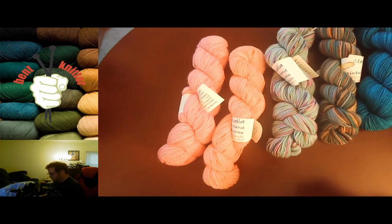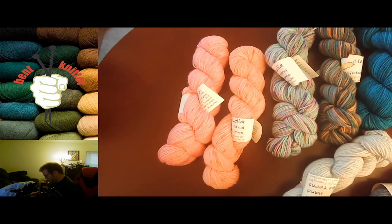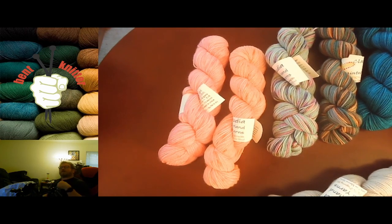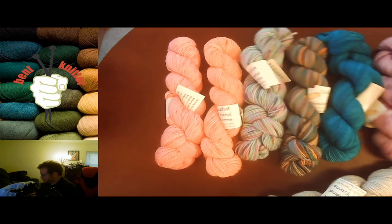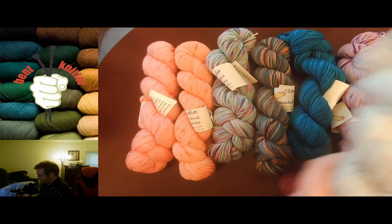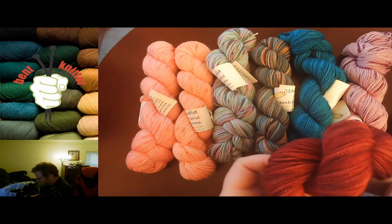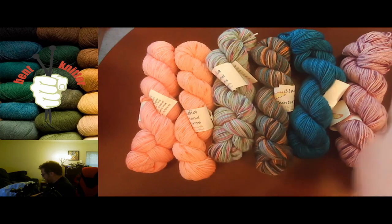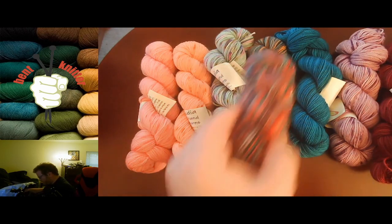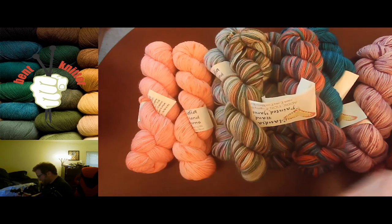This is the first time I've ever gotten anything from Claudia Hand Painted Yarn, so I'm pretty excited about that. I'll also list all the colors in the description below in case there's anything you really like. So far no duplicates — it looks like it's all 175-yard skeins, which is just fine. I have to decide what I'm going to make — maybe one big project somehow, or several smaller ones. It's nice that they give some that are really multicolor and some that are just one main color with variations.